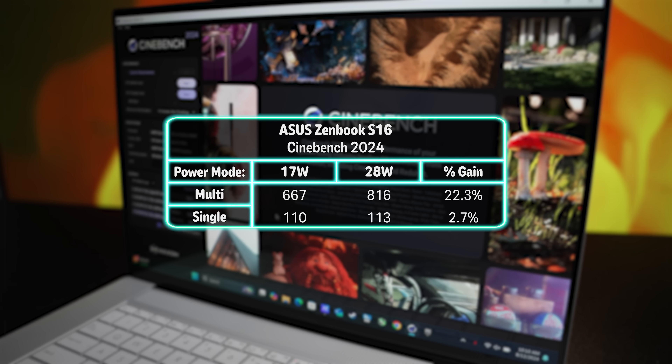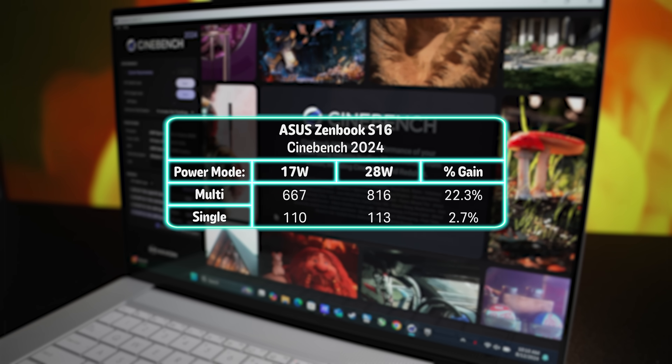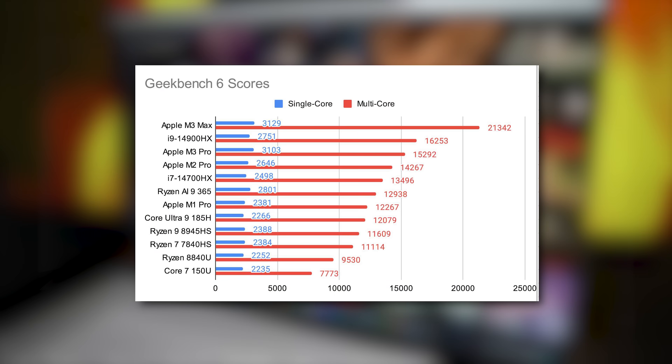In Cinebench 2024, we see a 22% gap in multi-threaded performance and only about 3% in single-threaded. To see how the AI9 365 stacks up against other recent mobile chips, I've grabbed results from Geekbench's website so you can get a feel for where it ranks. We'll start doing our own testing as we get more laptop review units here at the UFD Tech office. But if you ask me, I think it kicks butt.